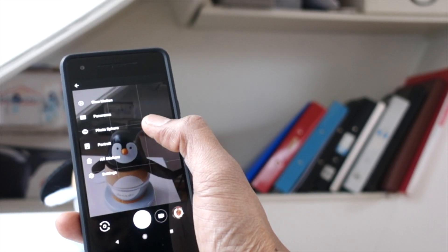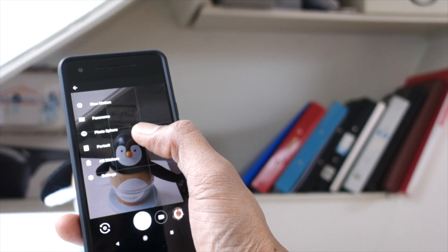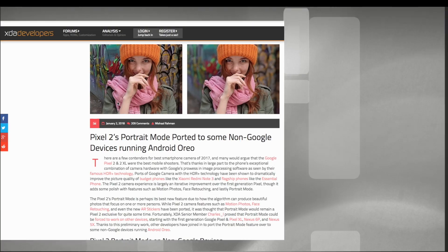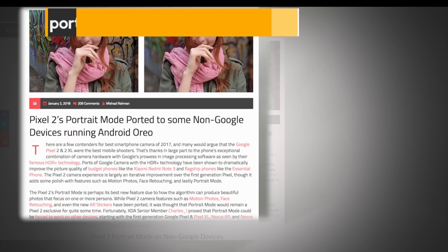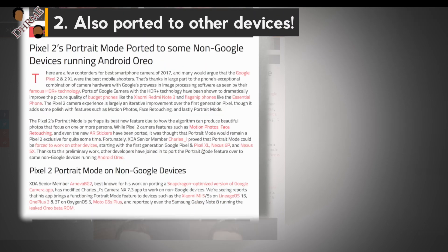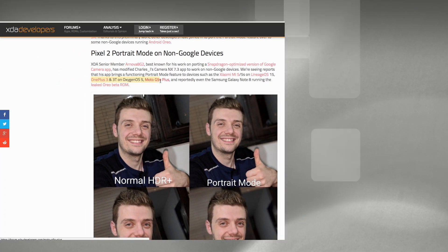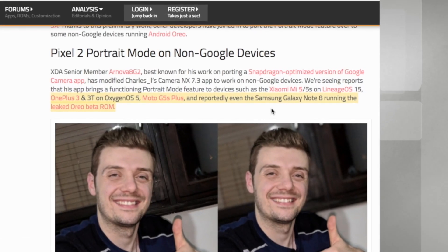Since this is powered primarily by software, can you use this on other phones? Well, the answer is a qualified yes. The Google Camera app has been ported to some other devices with mixed results. Check out the brilliant guys at XDA for the full and updated list.